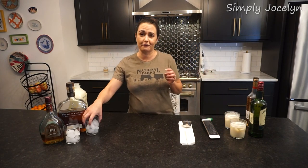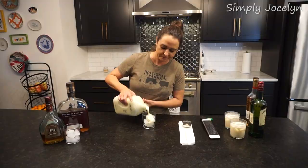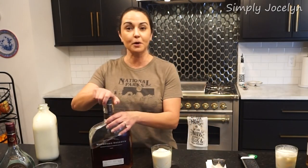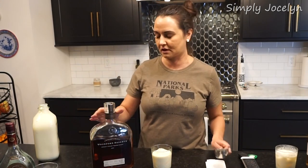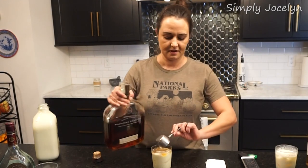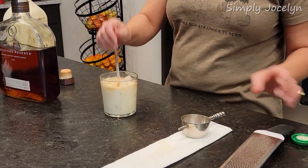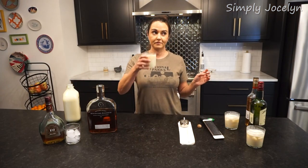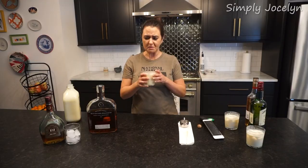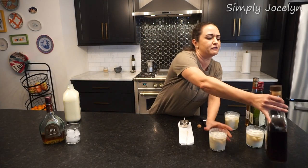I'm really waiting for Mark to get in here and taste all of these. If you watch any Simply Jocelyn cocktail videos, you'll know that bourbon is one of my favorite things on the planet, so I have high hopes for the bourbon. Yeah, I don't love that — maybe a little too punchy for my taste. I can't believe I'm saying that about my good friend Woodford.